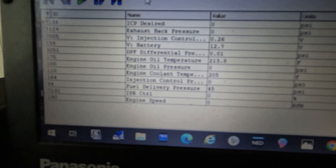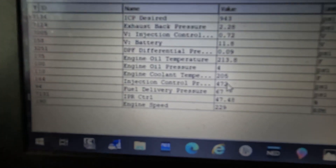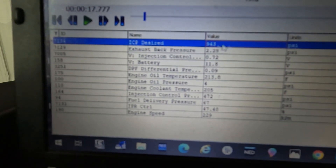So we do have an injection control pressure problem, most likely a leak under the valve cover. Stay tuned because I'm going to show you how to check the IPR valve, the high pressure oil pump, the IPR circuit, and how to run the leak test. Let's get to it.